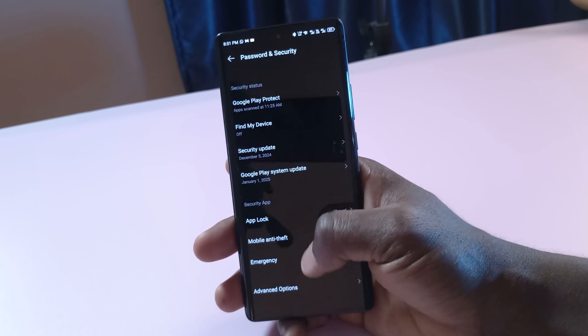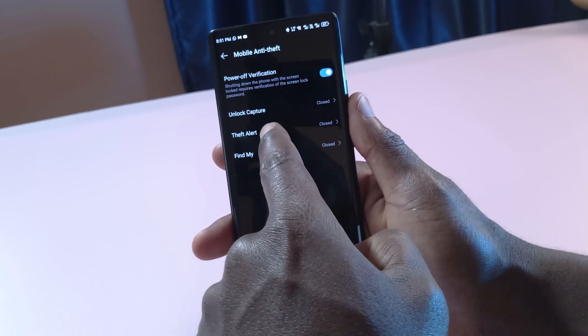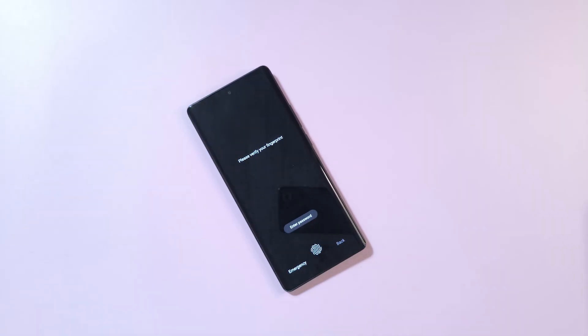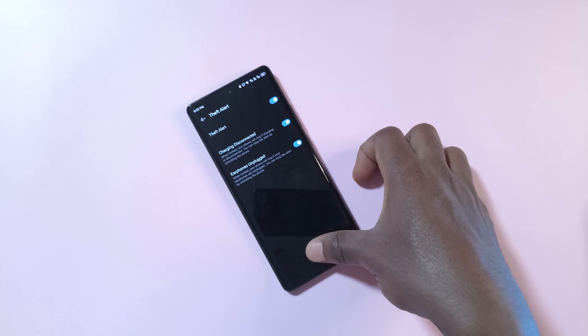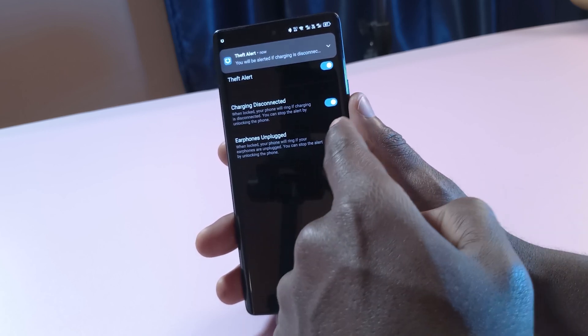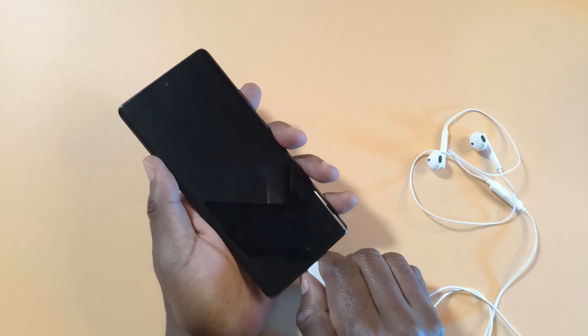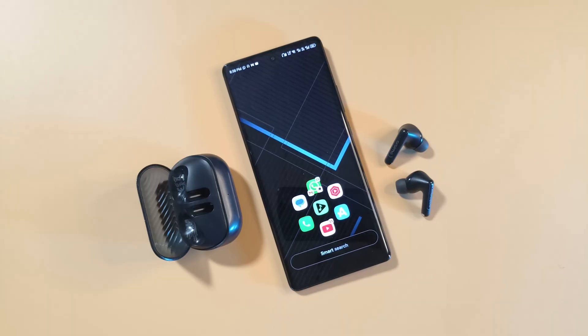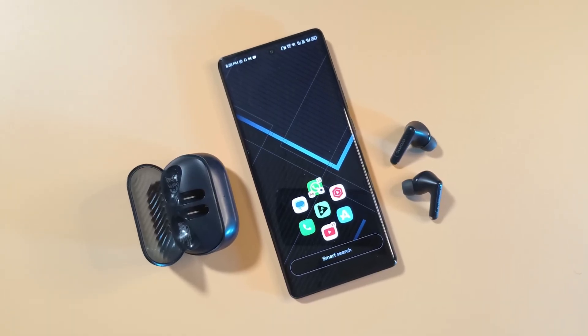The next feature is the anti-theft features. There are two options you can enable here. With the first option enabled, if your phone gets disconnected while it is charging, it's going to ring loudly — this can be useful if you're charging your phone in a public place. The second option will make your phone ring out when your earphones are disconnected from the device, but that's only when you're using wired earphones. I use Bluetooth earphones, so I don't think this feature is for me.